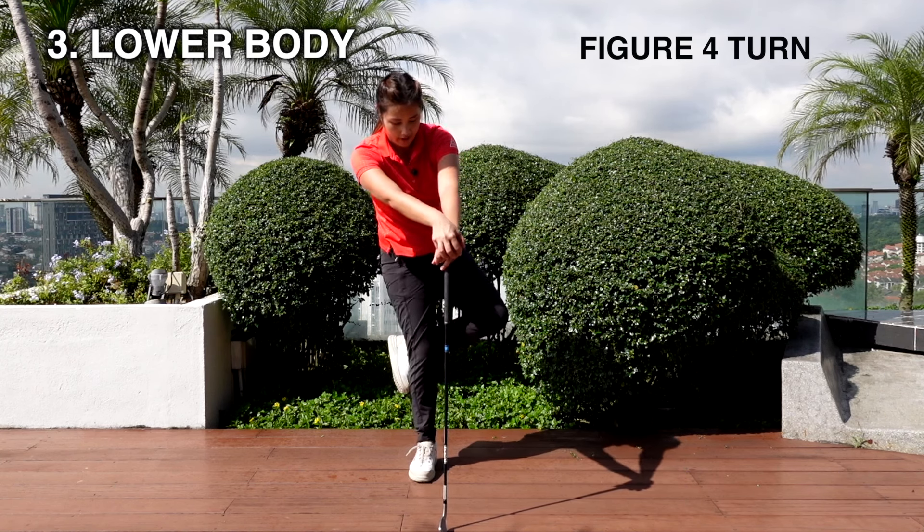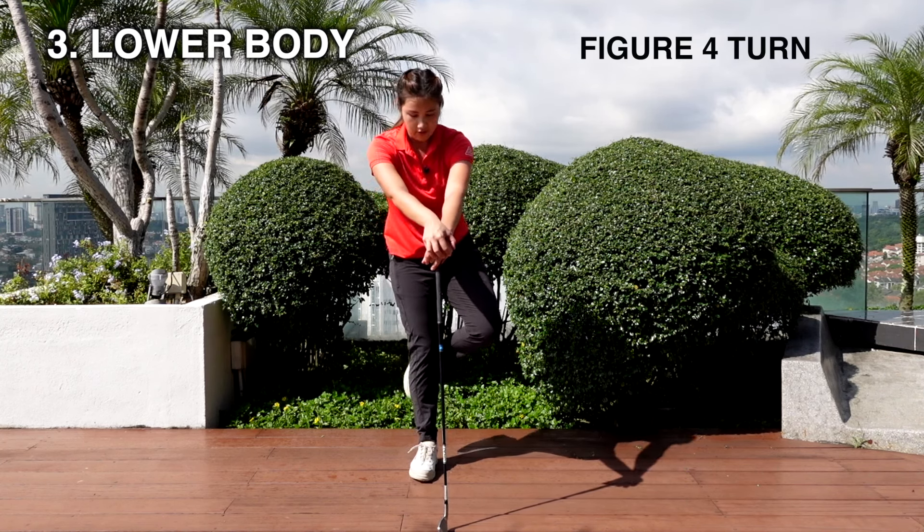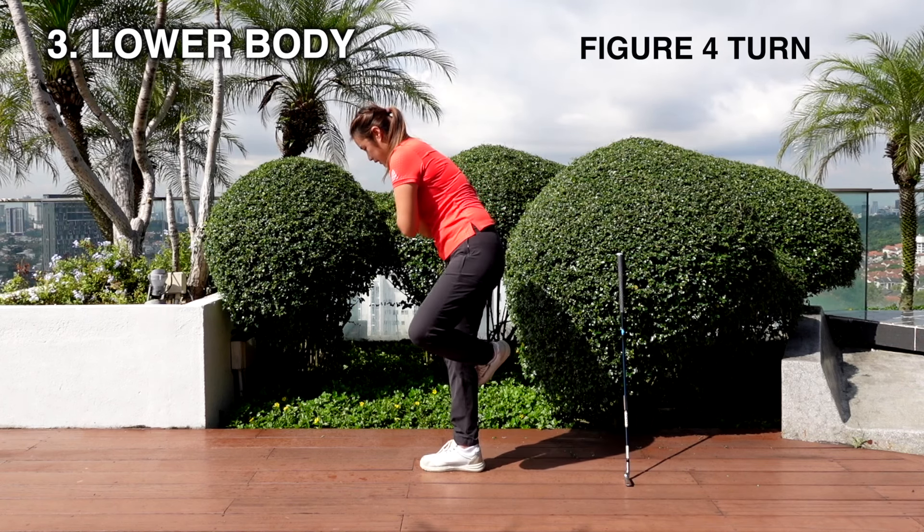Again, anytime and anywhere. If you can balance yourself, let's challenge yourself a little bit. Get into a five iron position, keep one leg straight, put your right foot behind, and just try to rotate. You've got to focus and keep breathing. Just do it on both sides — just rotate your hips.